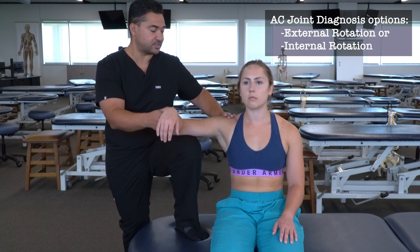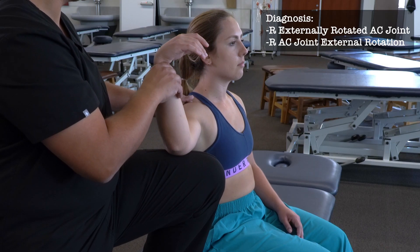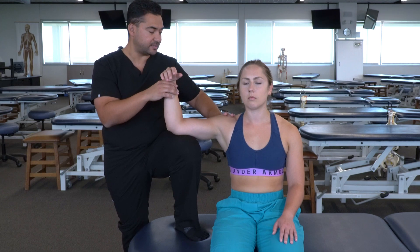So then I would name this somatic dysfunction as a right AC joint external rotation, or an externally rotated AC joint on the right.